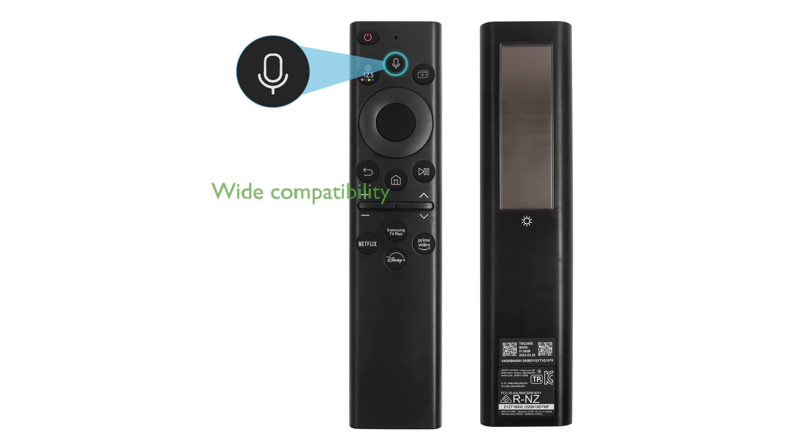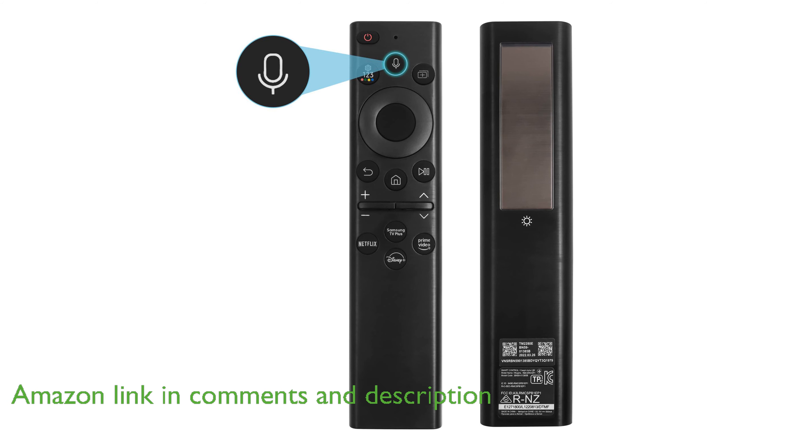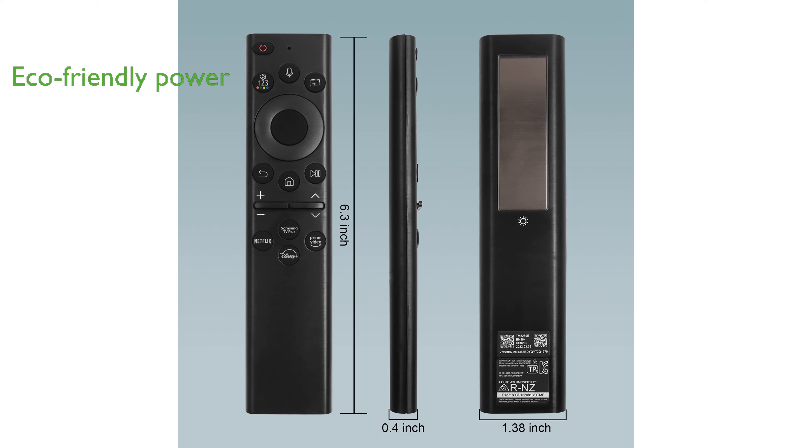The Samsung Solar Voice Remote Control is a revolutionary device designed for Samsung smart TVs, offering compatibility with models ranging from The Frame to Crystal UHD and Neo QLED series. One of its standout features is the rechargeable solar cell, which eliminates the need for traditional batteries, making it both eco-friendly and convenient.